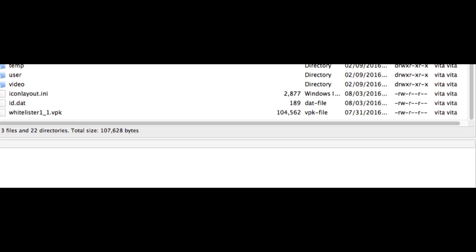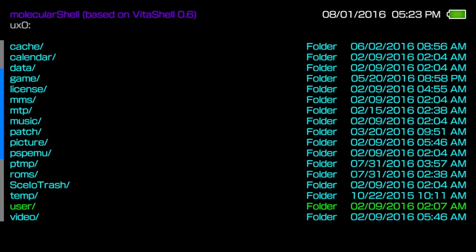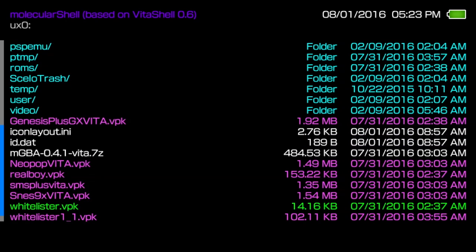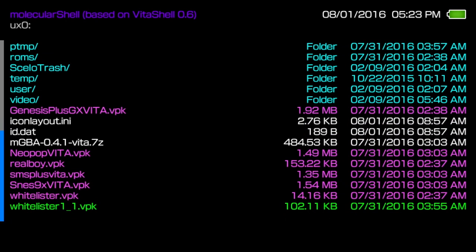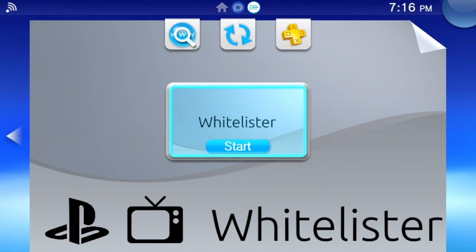Next, return to the PlayStation TV. Press Circle to return to the main directory listing. Access ux0 and scroll down to the bottom of the list to find Whitelister 1.1.vbk. Click it to install it. Then exit Molecular Shell by pressing the PS button and holding down Circle. In amongst your games should be a bubble for Whitelister — once found, simply launch it.